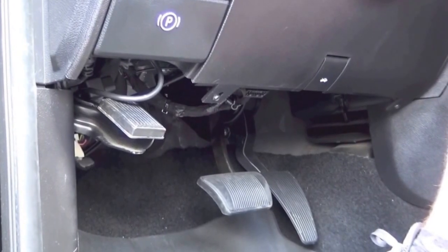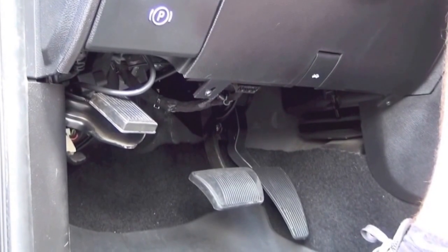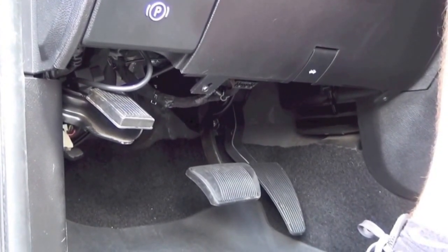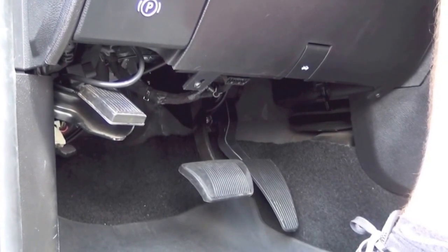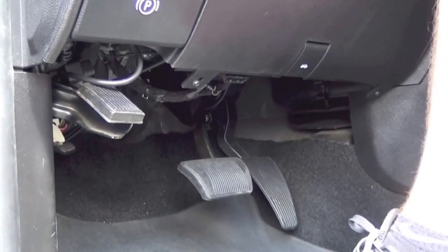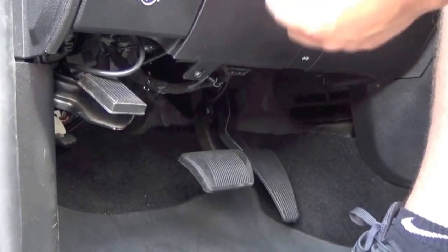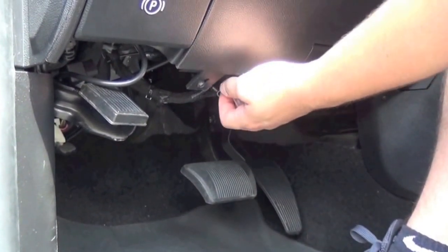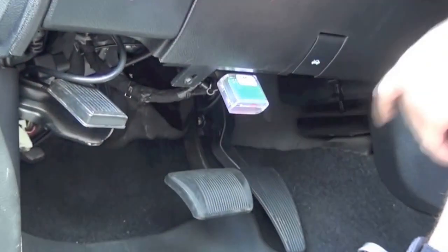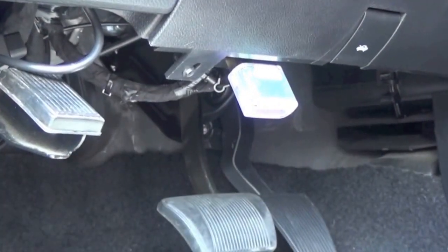Now that we're inside the vehicle, we're going to put the vehicle in the run position and let it sit for 15 to 20 seconds just for everything to fully come online. Then we're going to take the OBD Genie programmer and locate your OBD2 port underneath the dash, simply plug the programmer in, and a series of LED lights will illuminate on the genie to show that it is working.